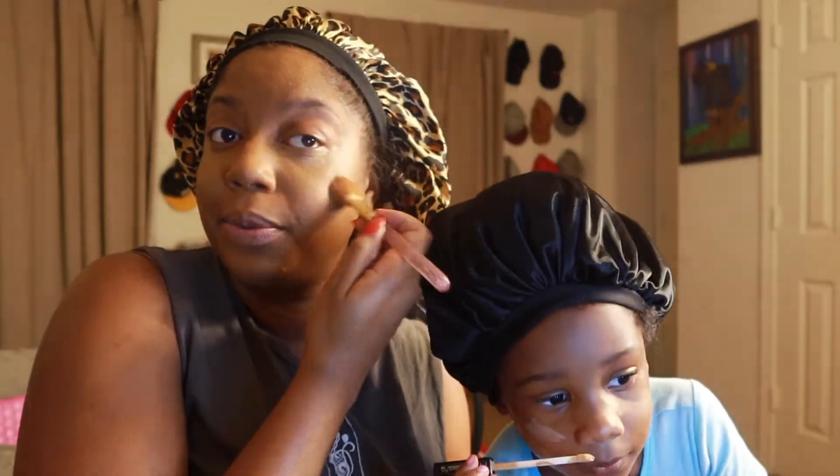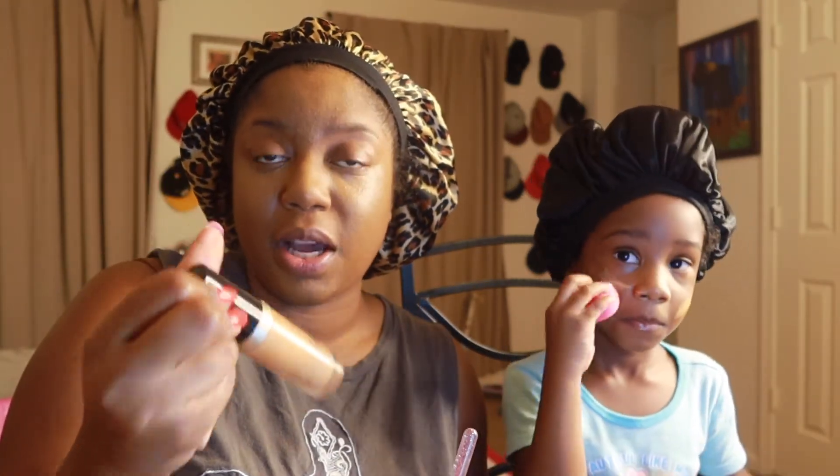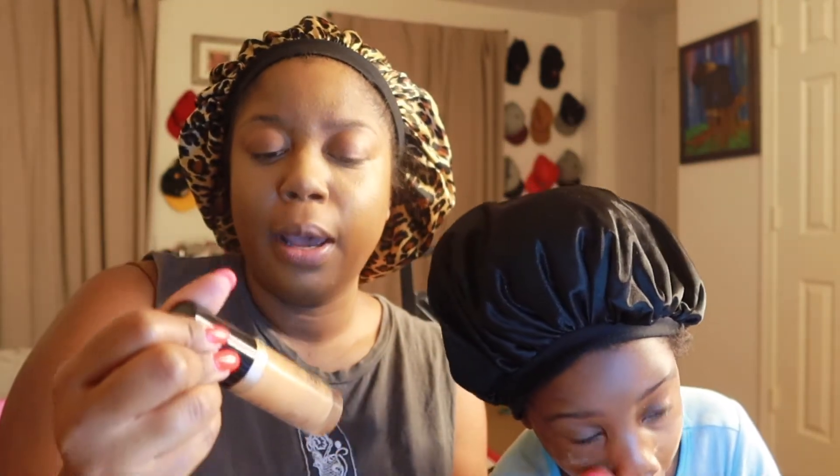We're just going to blend. The concealer I'm using is the Too Faced Born This Way multi-sculpting concealer in the color Mocha. I tried it out and fell in love with it. I never used the foundation, I won't lie about that, but the concealer — it's $30, it's so big, and I'm actually kind of running low so I need to get some more, but it lasts a really long time.